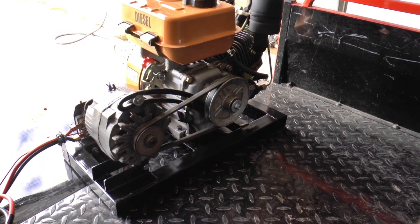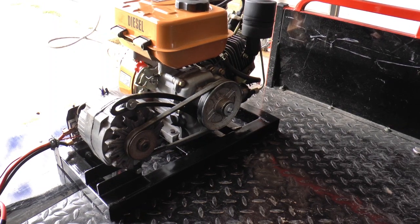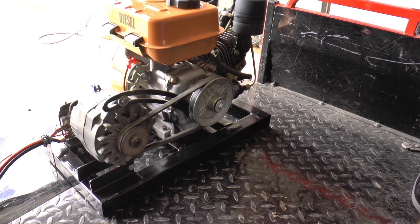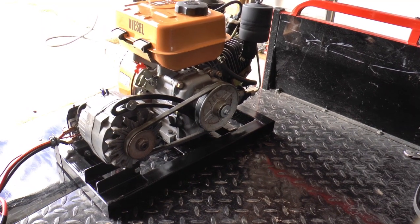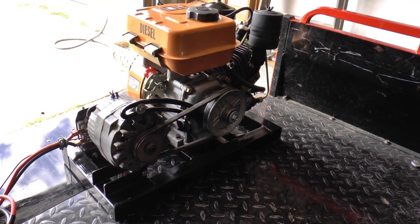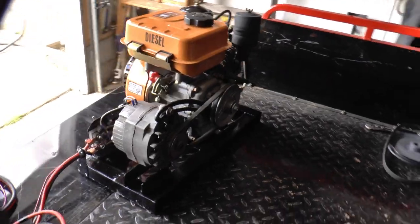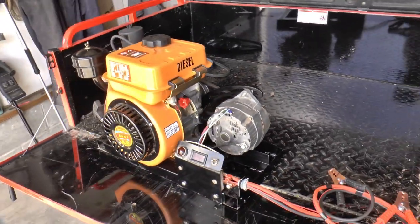It didn't seem to overheat. I let it run for probably close to an hour. It got down so it was only charging like four amps. I've got two deep cycle batteries on the camper, so I think it'll work out pretty good. Other than being noisy, I really like the thing. So, just a quick video of what I did with it.